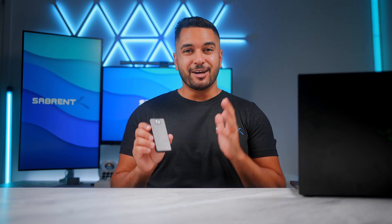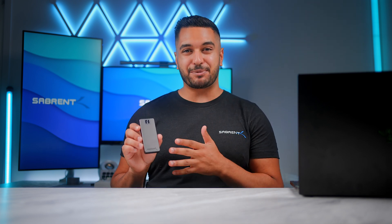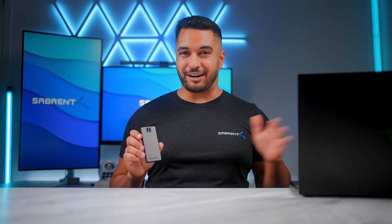We are going to have a separate video entirely dedicated to the numbers that these things produce in Thunderbolt 5 computers, like this Razer one that I've got just here, and other laptops such as MacBooks that use Thunderbolt 4, to show you the impressive numbers in terms of backwards compatibility as well.